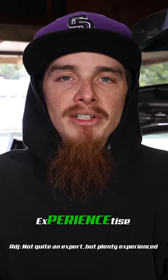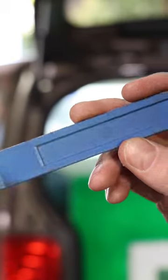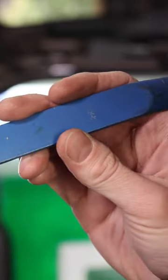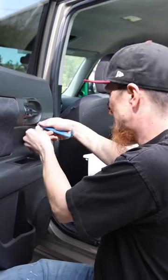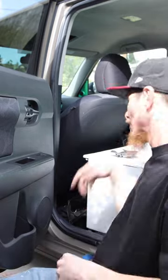Another kind of specialty thing that I carry because of my area of expertise — trim removal tools. Just because when you're removing car interiors, you don't want to scratch up anything. Some non-marring tools that are made out of nylon — they won't scratch up anything, and you can still get in there. That's why you need trim removal tools. Super easy. If you have to work on interiors a lot, get some.